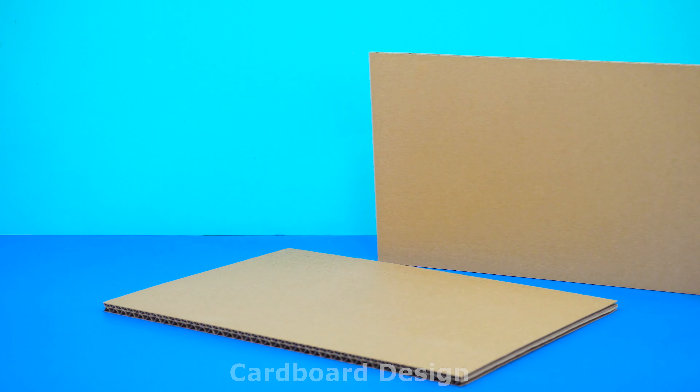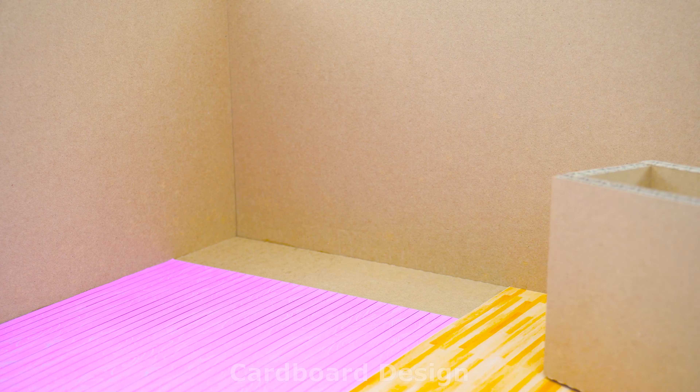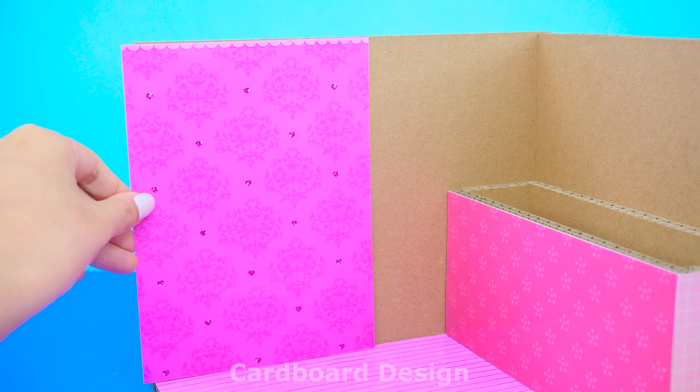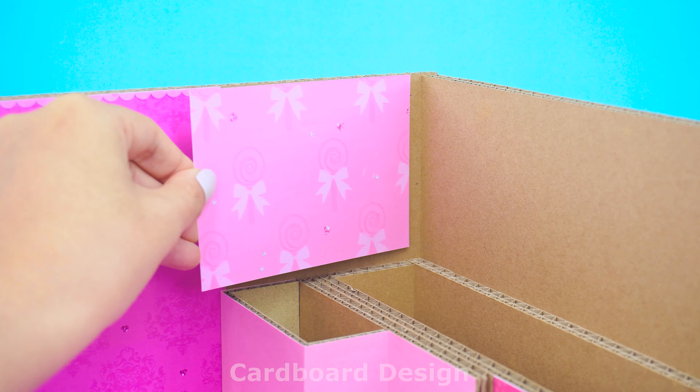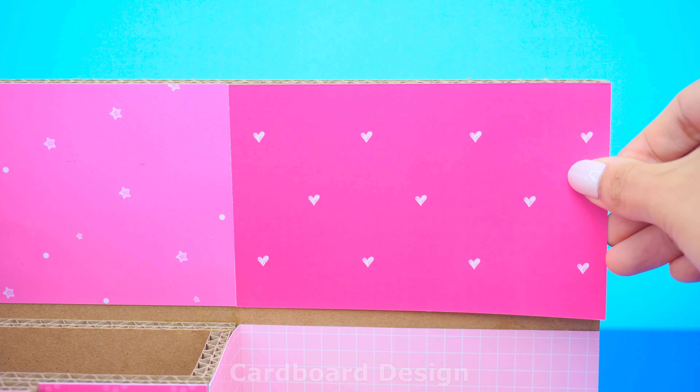I use three pieces of cardboard to make the house frame. I use pink as the main color for the walls and floors, combined with a little yellow for the wooden floor. This house will have two floors, with bedrooms and bathrooms above, and the living room and kitchen on the first floor below.